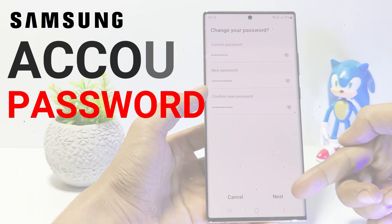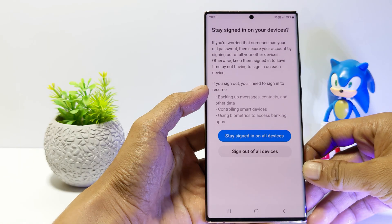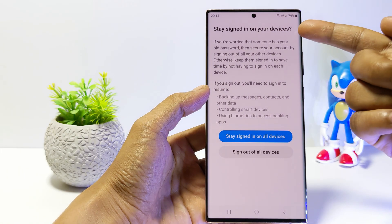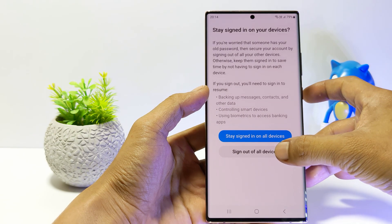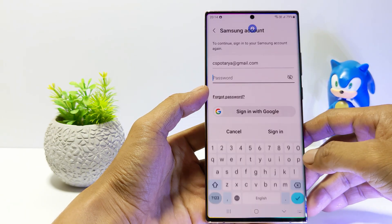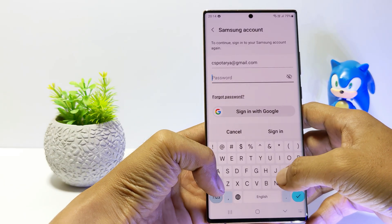Hello everyone, in this tutorial I'll show you how to change Samsung Account Password on Samsung Galaxy S23 series. This tutorial can be applied to the Samsung Galaxy S23, S23 Plus and Samsung Galaxy S23 Ultra. Without further ado, let's get started.